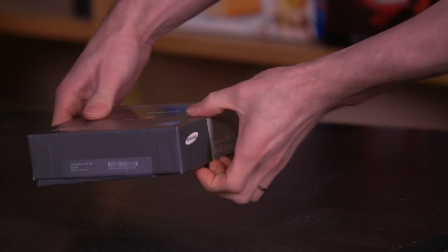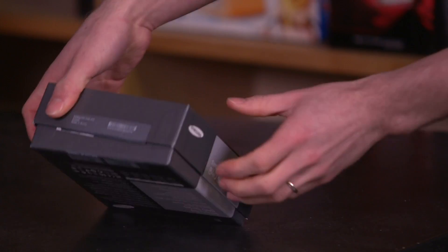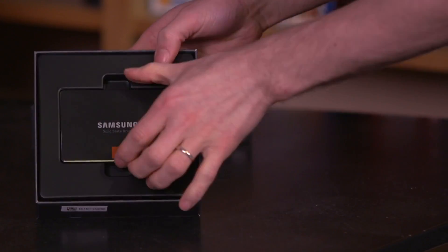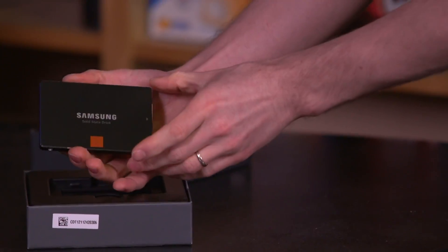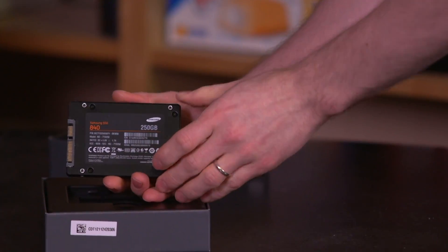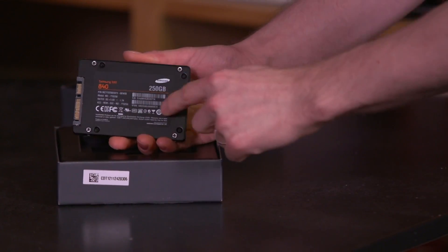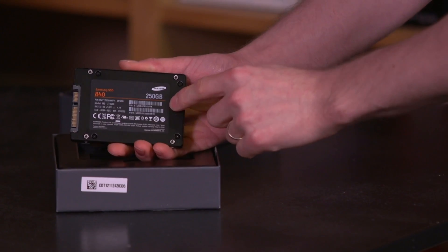Our 840 is the version that comes with the desktop and laptop installation kit included. You have to slice all the way through the sticker for the box to come apart — there we go. The drives look pretty near identical on top; the only way to tell the difference between an 840 and an 840 Pro is the 'Pro' label and the different capacity.